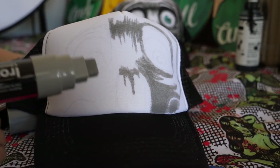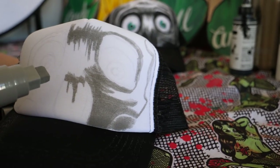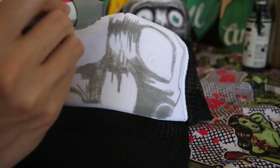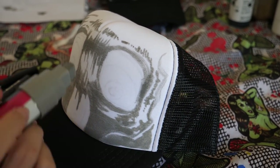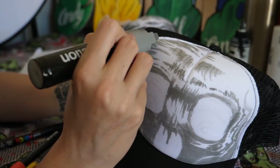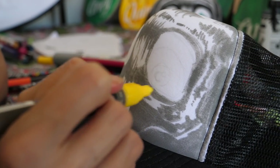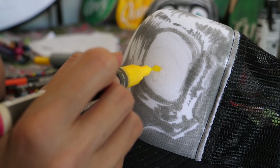I'm getting started with a nice big Ironlak marker — I'm using a really big one so I can cover some ground quickly. Any areas I want to stay white I'm just going to go around them so that they stay white. That just needs a few moments to dry now, otherwise any colors I put on top are going to bleed, so I'm going to go through and do some of my other smaller elements.